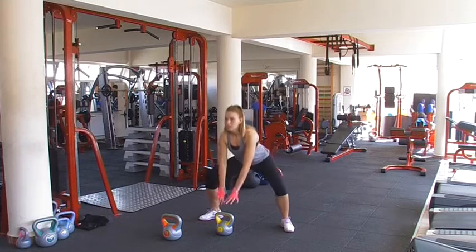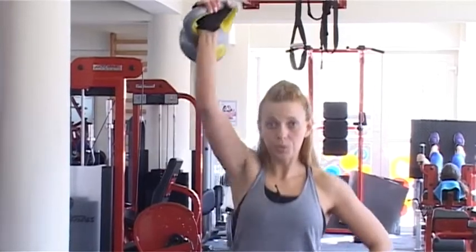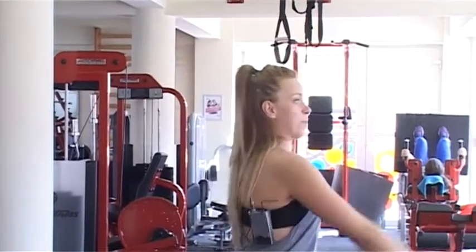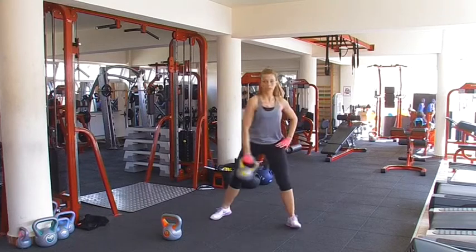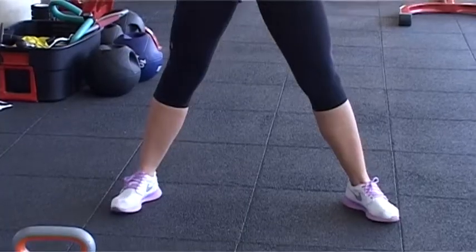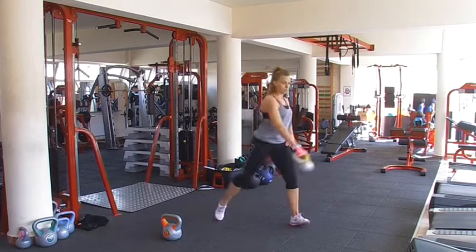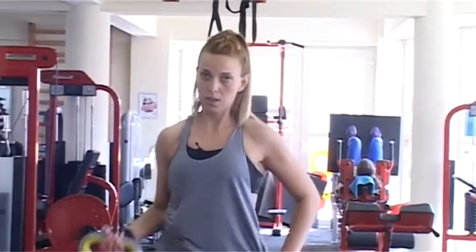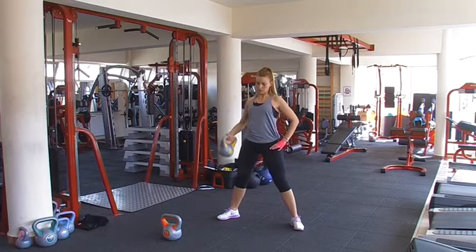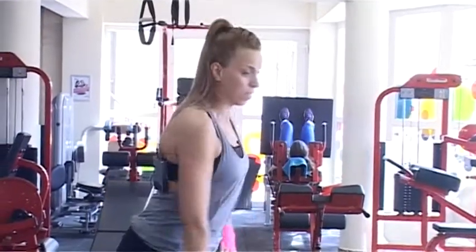Nagy terpesz, lábfej kifele néz. Egy kisebb kettlebert választottam, amelyet a vállamhoz helyezek. Feltolom, guggolok közben, oldalra fordulok és emelem. Nyolc, tíz ismétlés után a másik oldalra is.